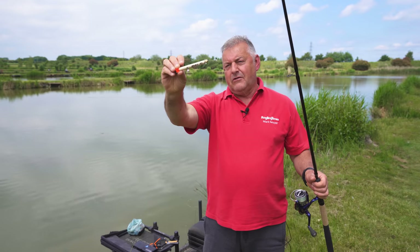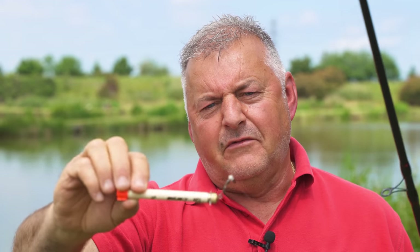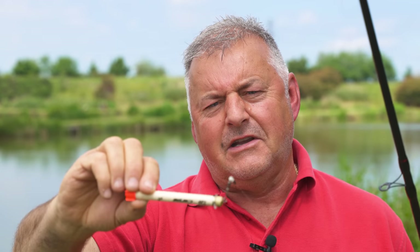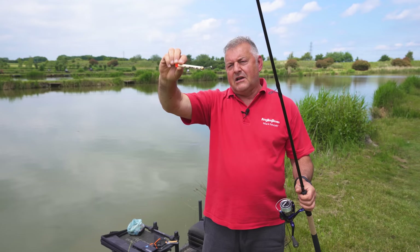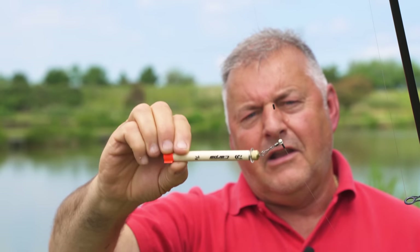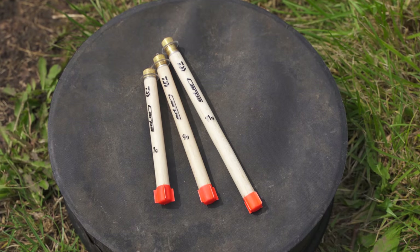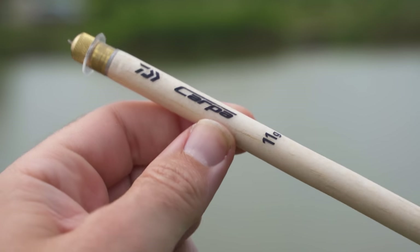Before I get started, I'll just show you my setup very quickly. I won't bang on about it — there are enough Pellet Waggler videos out there already. I'm using one of Daiwa's new Carper Pellet Waggler floats. I have it set between two float stops — just two, as adding more adds to the confusion, and these fit nicely onto the line and aren't going to move. I do use the feeder attachment rather than just a swivel. Firstly, it doesn't tangle because it's quite a tight fit for the line.